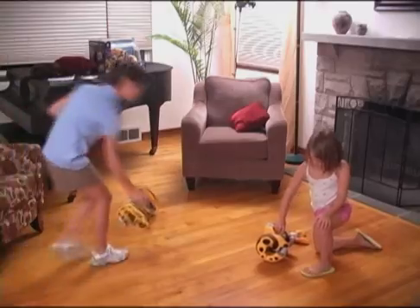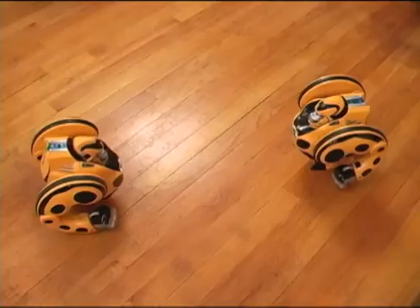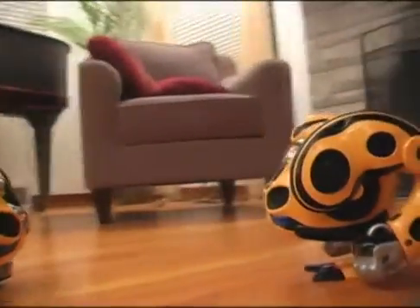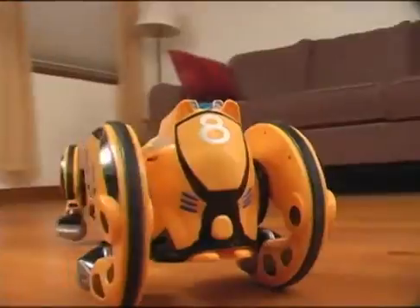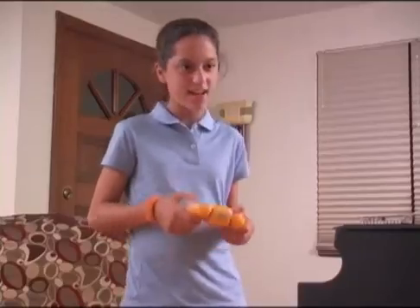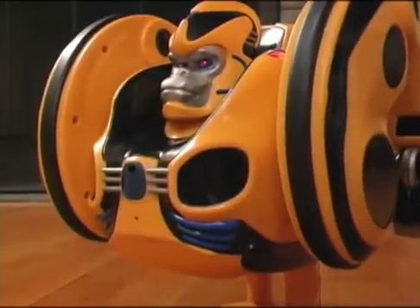For example, to play Laser Tag, find a friend with another Primate. First, assign one Primate as A and the other as B and set the remote controls accordingly. To do so, turn off Primate, then toggle the selector switch on the remote control to A or B. Turn Primate back on and toggle through the games to get to Laser Tag. Once in Laser Tag mode, maneuver Primate and shoot lasers at the opposing Primate's blue chess piece to score.